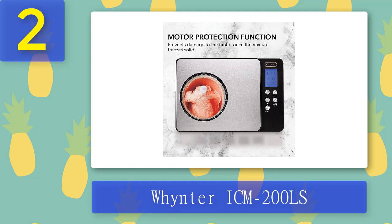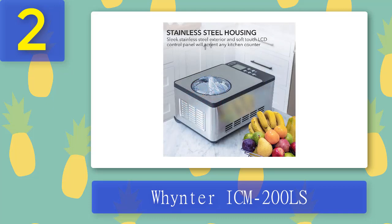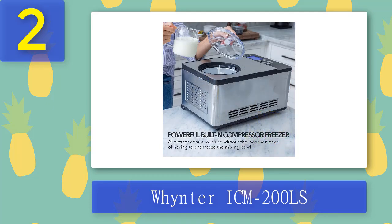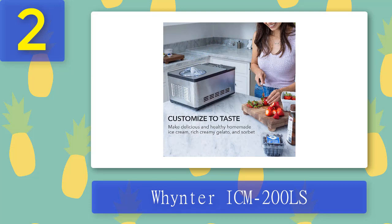The Whynter ICM-200LS is an award-winning ice cream maker that doesn't require pre-freezing and can make everything from vanilla to pistachio without any fuss. Its sleek stainless steel design has a two-liter capacity, and a cooling temperature range of minus 0.4°F to minus 31°F ensures rich and creamy results every time. With an audible timer built in for convenience, this appliance delivers consistently perfect batches. It comes with a BPA-free removable mixing bowl, churn blade, and LCD timer control, plus a compressor motor protection function that shuts off to prevent accidents. Why we like it: award-winning reliability, LCD timer control.